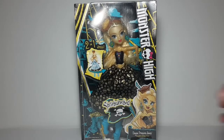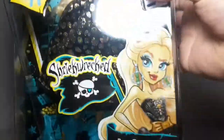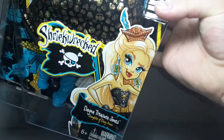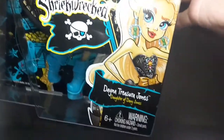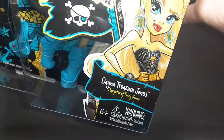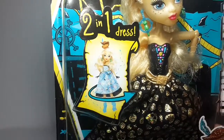Here's the box. Here it says Monster High and here we have her really pretty artwork. Here it says Shriek Wrecked and here it says Dana Treasurer Jones, daughter of Davy Jones. And here it says Two in One Dress.